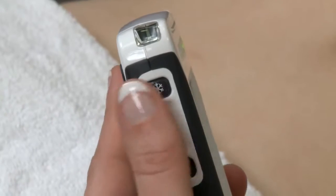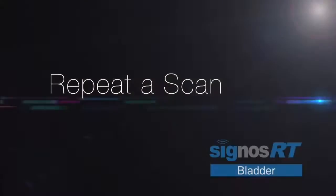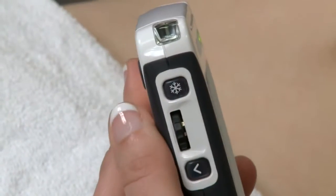When you have found the largest volume, stop scanning by pressing the freeze button. If you wish to repeat the scan, simply press the freeze button to begin scanning again.